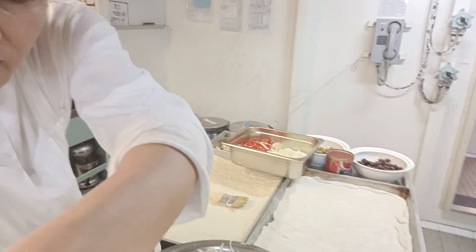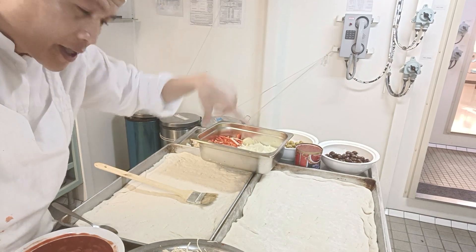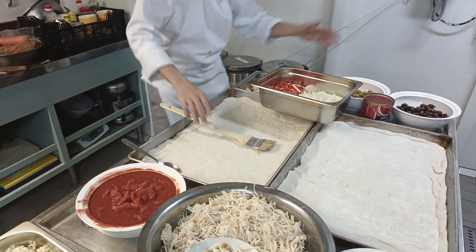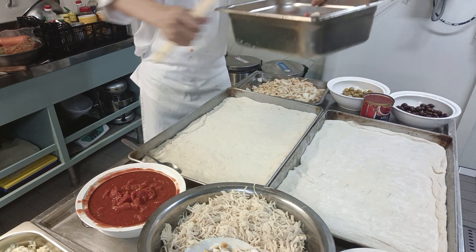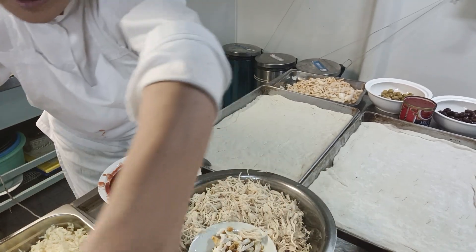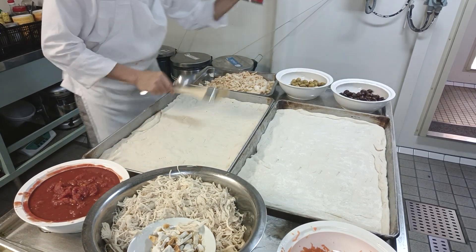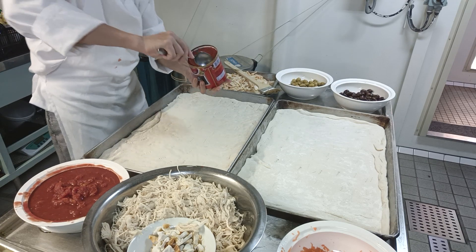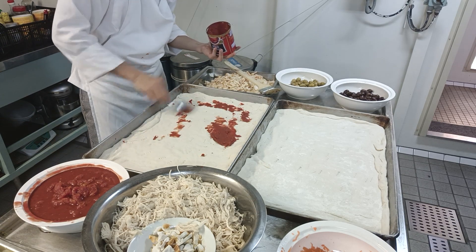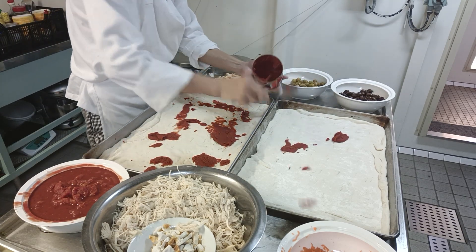Let's start. Keep on watching to see how this dough gets transformed. So keep watching, guys — step by step, I want to show you the basics of how to make pizza. First, we need tomato paste.